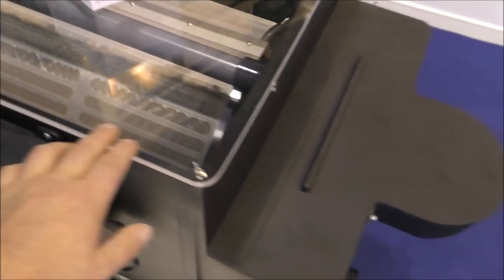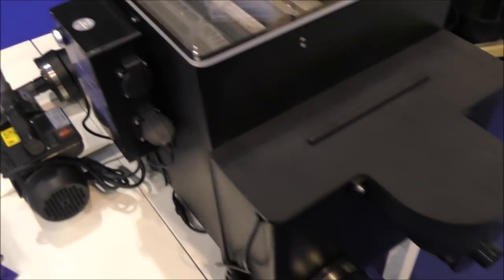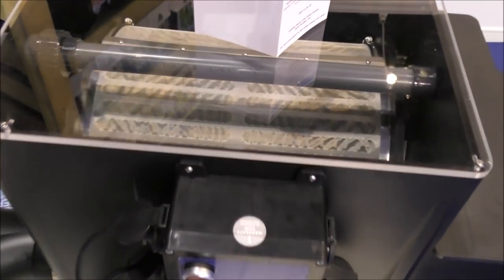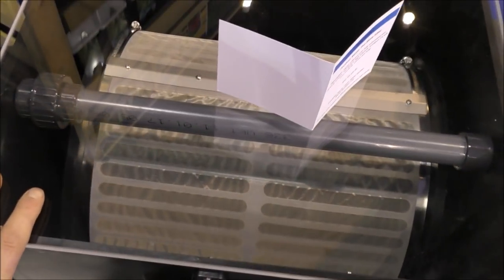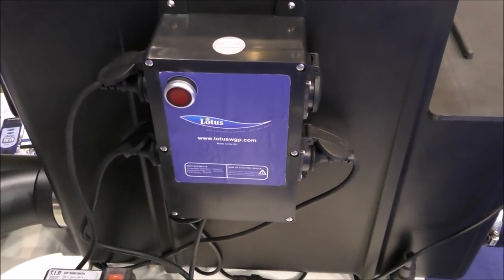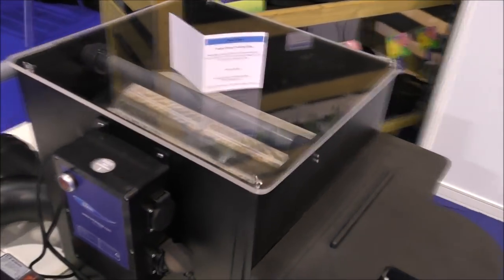Here is something that I've seen a lot of at this show — drum filters. They're pretty expensive, but they're a very efficient way of doing your mechanical filtration. If you want to learn more about these, just look them up online — they're really becoming popular. This one's from Lotus, but lots of other companies had them too, all variations of the drum filter.